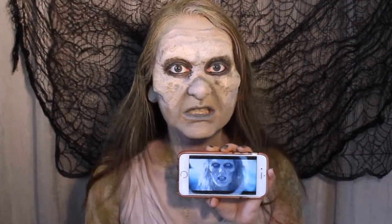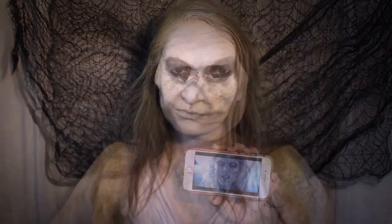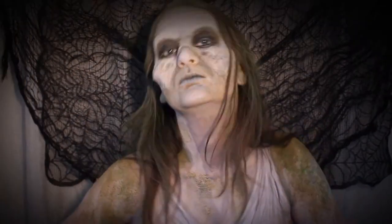So here is the finished look next to the picture I paused in the 'Look What You Made Me Do' video. And this is my newest zombie look complete.